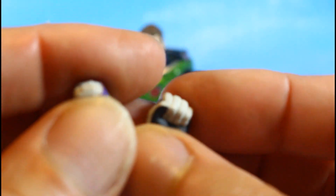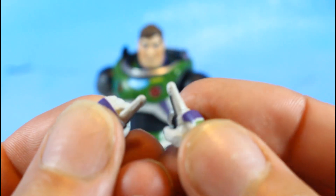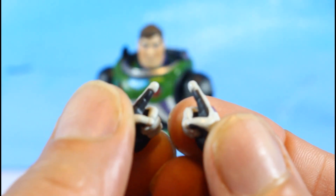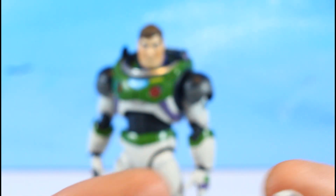He comes with some extra hands — fist hands, which were on him in the package (I switched them out for relaxed hands). He also comes with pointing hands, all painted nicely, and trigger hands.